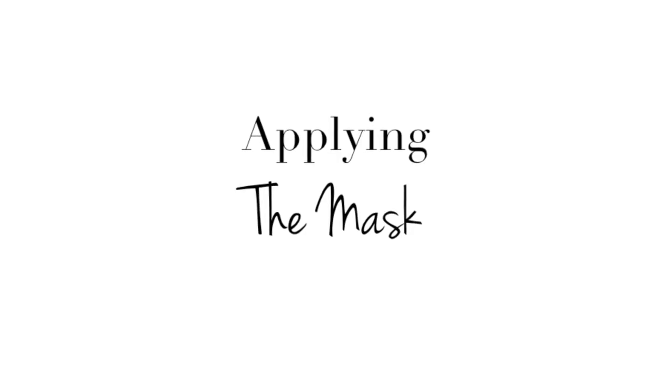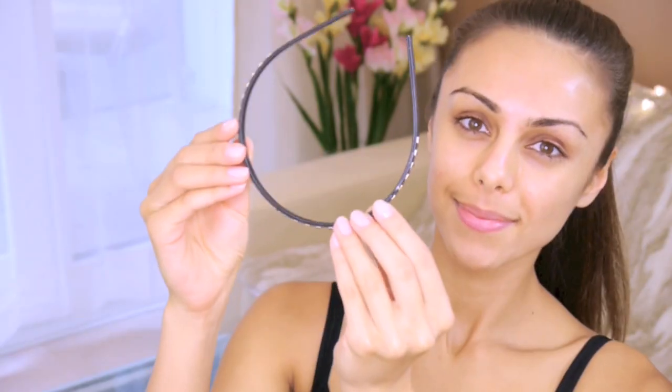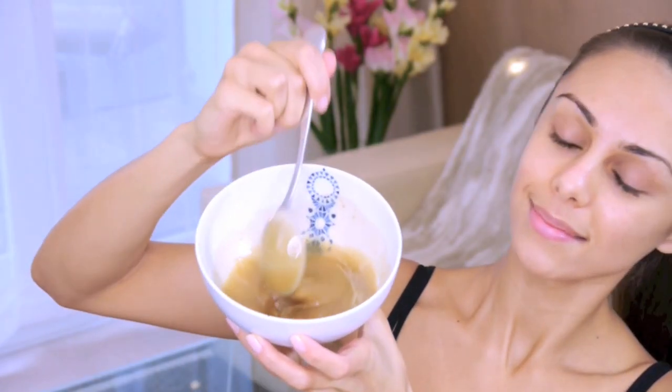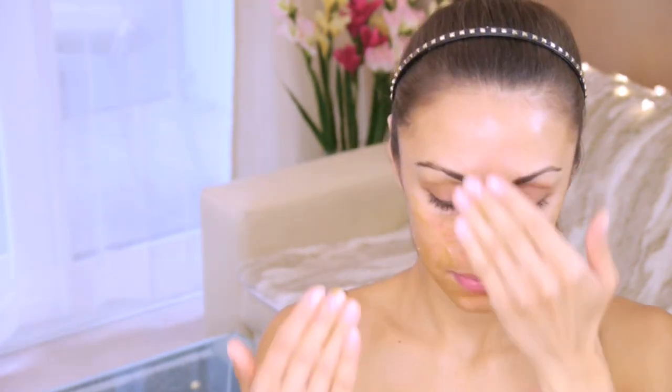Before I apply the face mask, just want to make sure all the hair is out of the way — this is very important because you don't want to get any hair in your face mask. Then I'm going to give it a little stir and start applying it with clean hands onto clean skin, so make sure you don't have any other product on your face. I'm applying this very gently in circular motions, really working it into the skin and using it as an exfoliator.